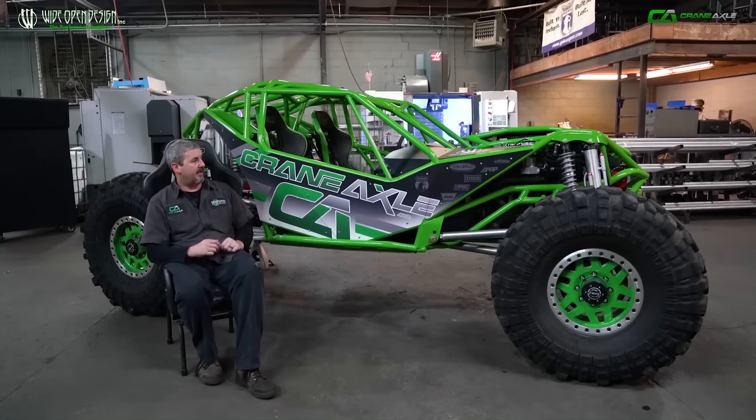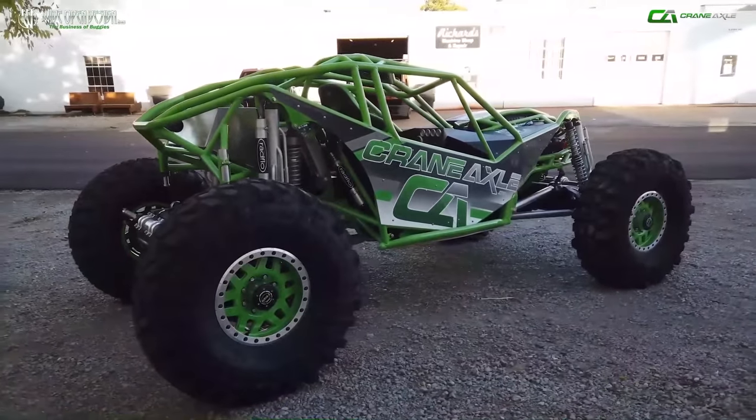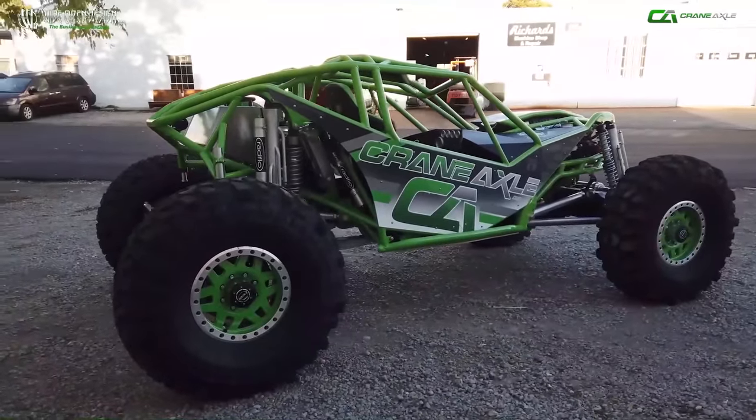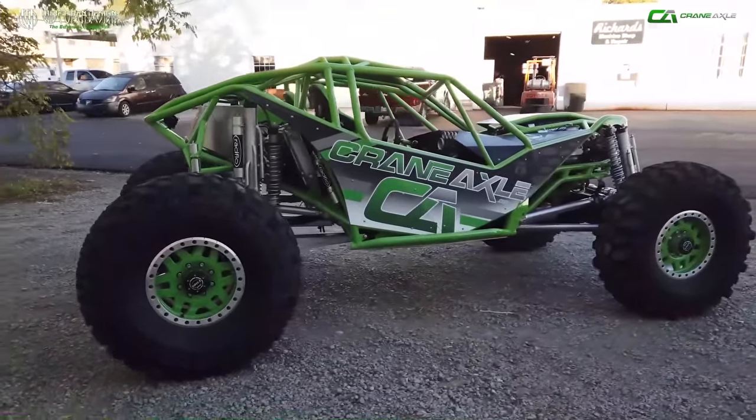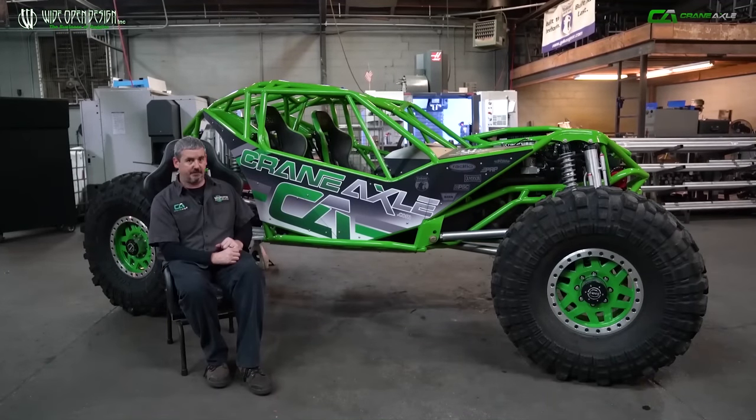We also wanted to make sure that every component on this thing is something you can buy right here at Wide Open Design. There's nothing we bought that we don't generally sell — that's absolutely not the way it is. You can buy everything that's here right across the counter, call and order it up, or look on our website. We said we wanted to use the parts we believe in and assemble them the way we believe in assembling them — using the right part for the right thing. Once we had all our parts gathered up, there were just a few bits to the puzzle that weren't there, so we actually came in and manufactured some new stuff for Crane Axle and Wide Open Design — the very first ones ever built on this buggy.